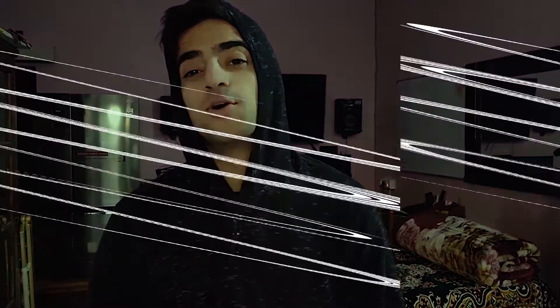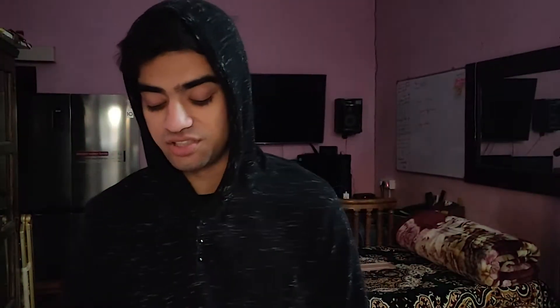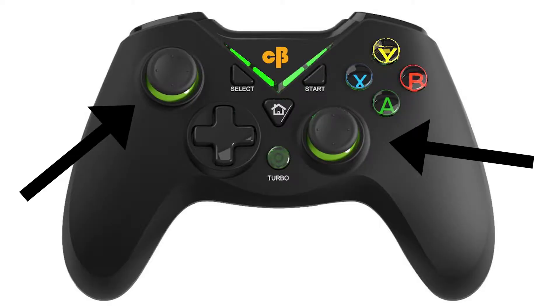The third and last pro is the overall gaming look this controller manages to achieve — the analog stick layout, the good color scheme, and the backlit lighting make it not really feel like a 1500 rupee controller when you first look at it. That is, until you start actually using it, which brings me to the cons.